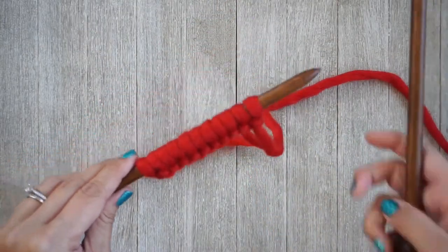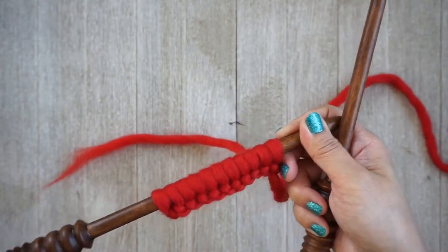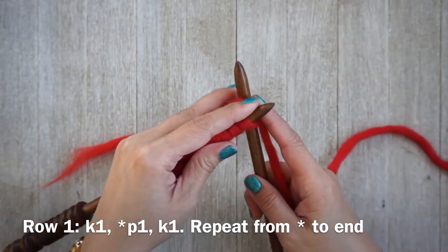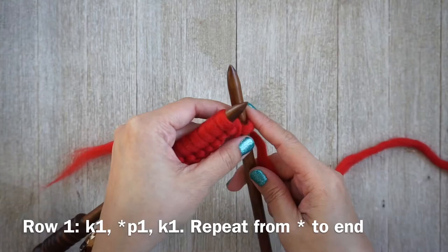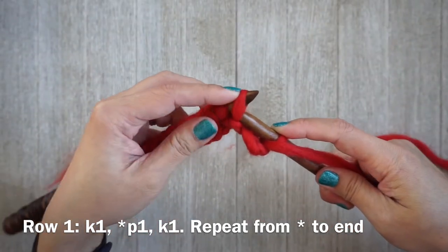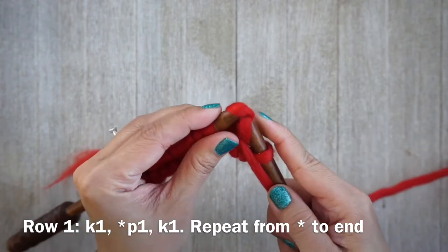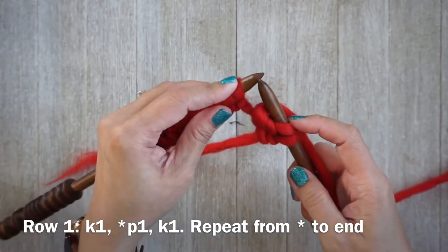For the first row, you're going to alternate a knit stitch and a purl stitch. For the very first one you want to knit: insert your needle through the front loop, wrap your yarn around, pull it through, and slide it off your left hand needle. Then with the yarn in the front, you want to purl your second stitch — wrap your yarn around the same way and purl. I do have tutorials for knitting and purling if you need assistance.